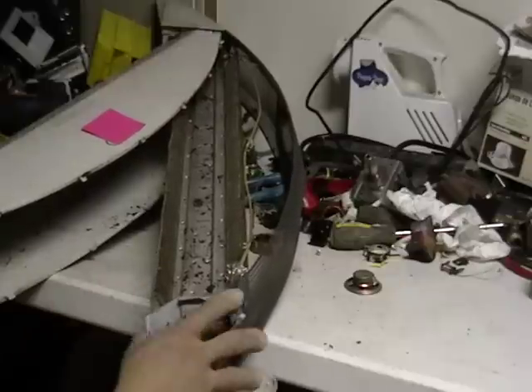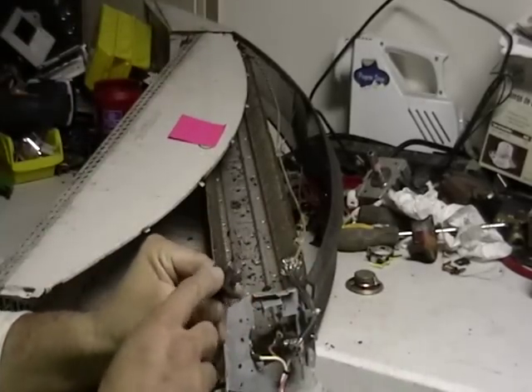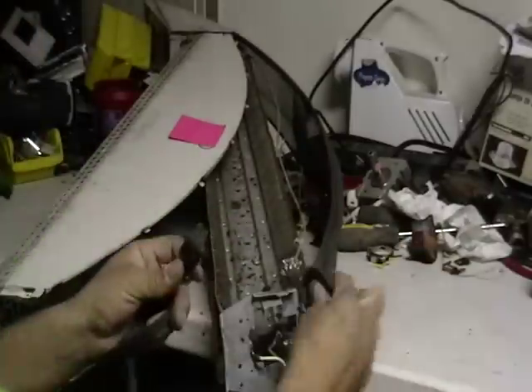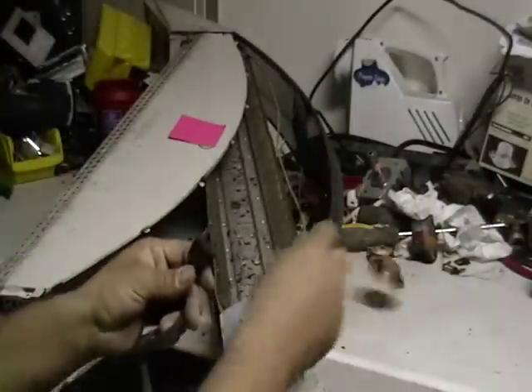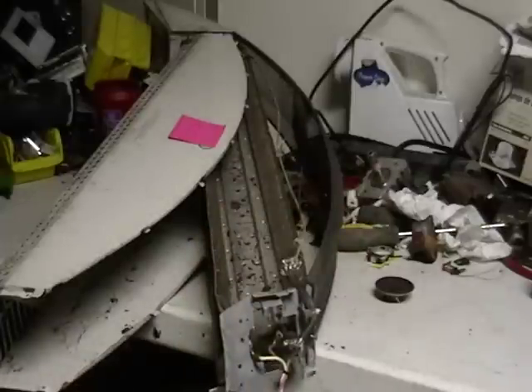Just scrap this — scrap the cord, everything. Remember the cord has some brass on these things. You can see this one — yeah, that's definitely brass. So pull that apart, pull out the cord and separate everything.